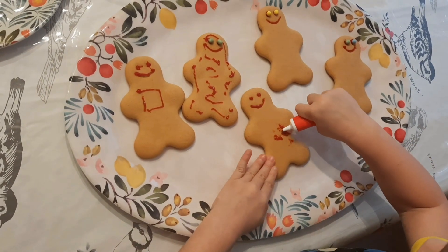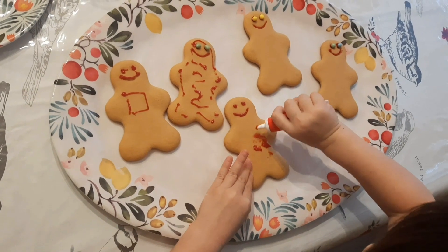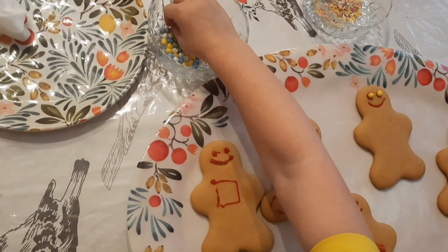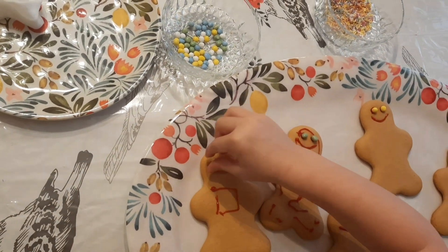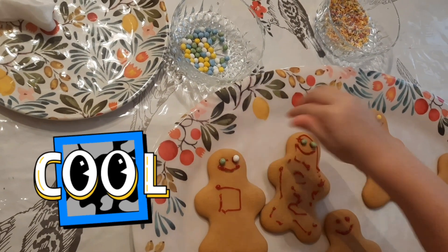What is it you're making? Gingerbread. Are you making a scribble on the gingerbread? Yeah. I want to do a green eye also, Mama. And a white too, Mama. A green and a white eye. That's really cool!